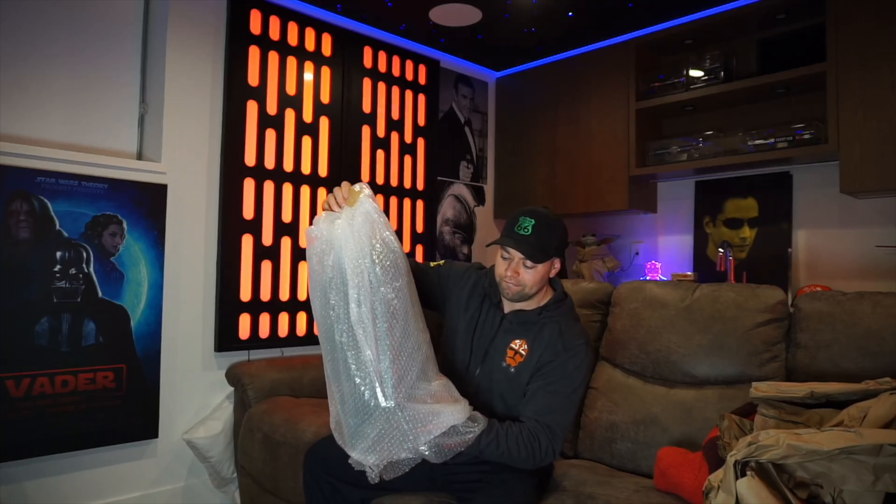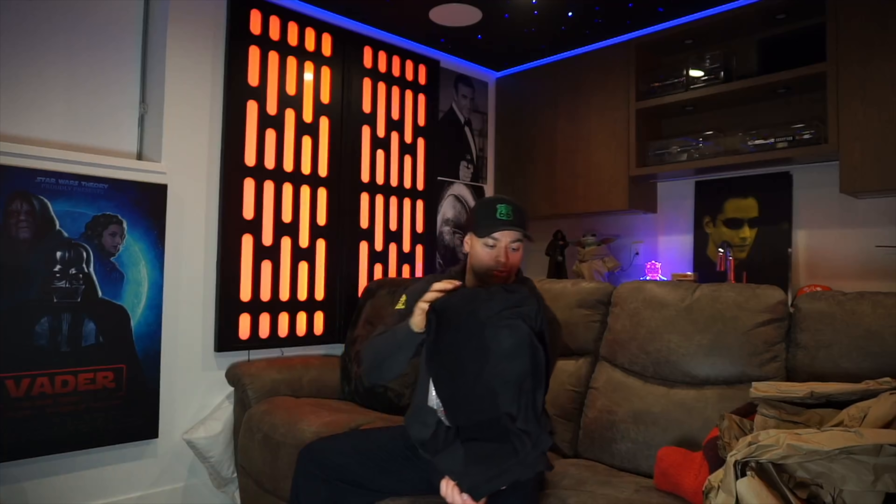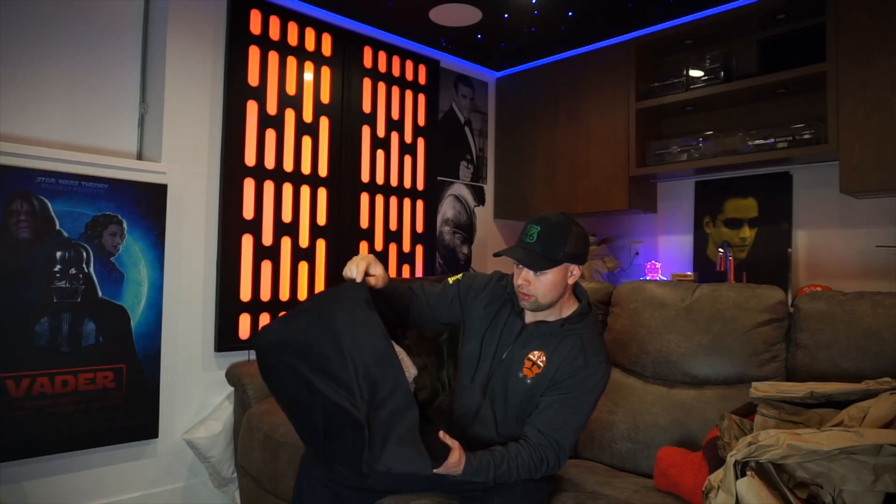I'm going to take my very practical box opener and open this up very carefully. Here it is — let's take off the wrapping. Here's his head; I'm guessing since I can't really tell yet which way is which. There's a stand, and it comes with one rather large screw.